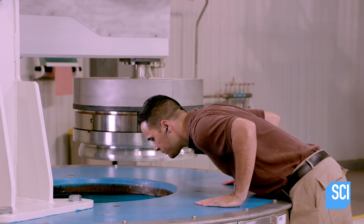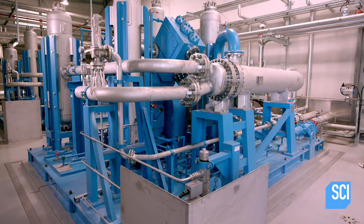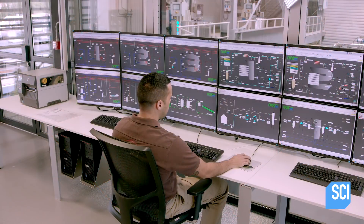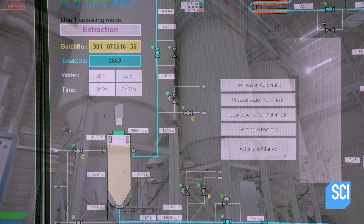Then they start up a compressor which simultaneously heats and pressurizes carbon dioxide that then transforms into a semi-liquid gas called supercritical CO2, which is an environmentally friendly solvent. They inject the supercritical CO2 into the autoclave and wash the granules in it for three hours.